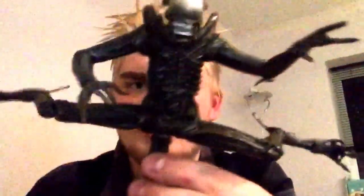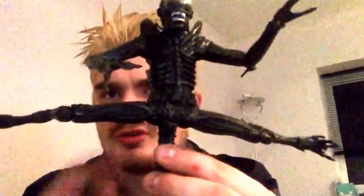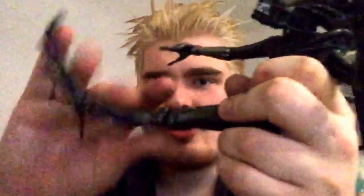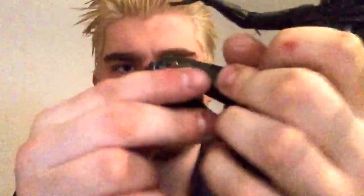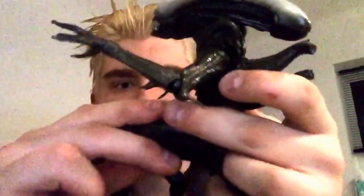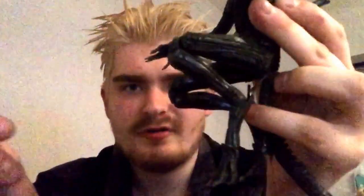You can get him doing the splits mostly — one leg doesn't want to go as high as the other, but it does go the same amount. It goes really far back. Double-jointed knee straightens out all the way — it's a double peg with two pegs in it. The top hinge is a little stiff on mine, but the bottom hinge is nice and smooth, so you could get him crouched if you wanted to.